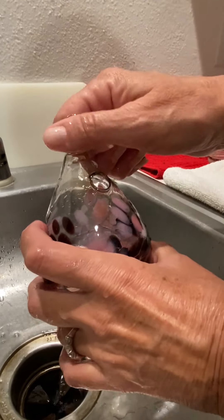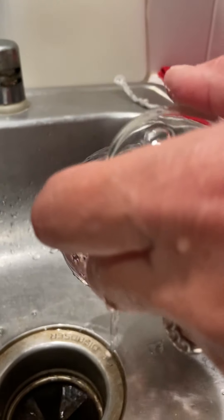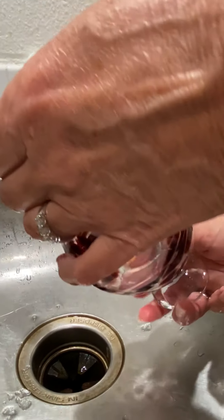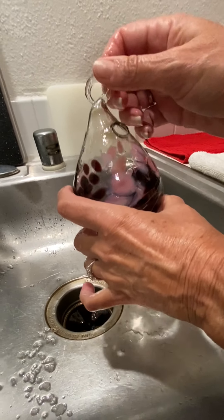I chose a clear feeder so it's easier for you to see how it comes out. The colored glass cleans just as well — I just like to have a light shining behind it, from my phone or another source. The phone has a nice flashlight, and that way I can make sure everything comes out.